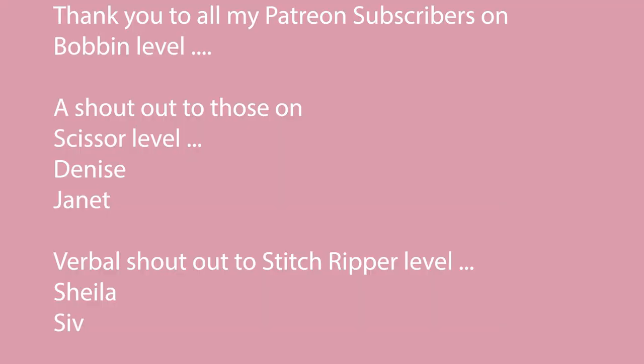I'll be back next week and that will be the Sew With Me video for the Fleur Pinafore. As always, thanks for your support. If you want to see a little bit more about the Fleur Pinafore — how it looks and how I've styled it — check out that video. And if you fancy having a go at the Nell t-shirt, there's a full playlist for you too. Until next time, see you next week and happy sewing! Thank you to all my Patreon subscribers, and an extra special thank you to my Stitch Ripper level subscribers Sheila and Siv.